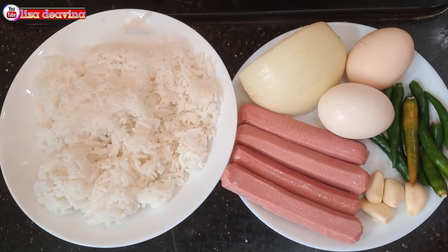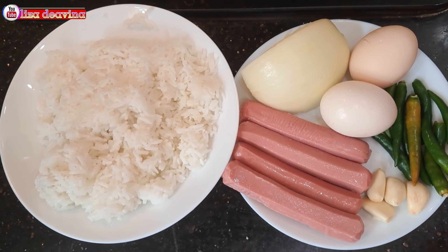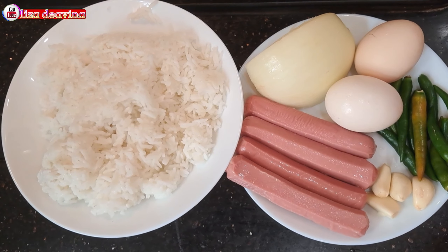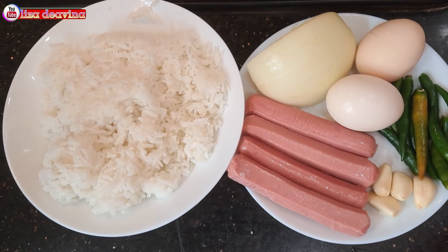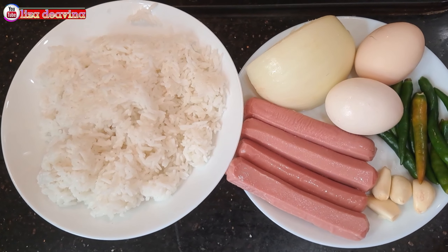Kita siapkan bahannya: nasi putih, sosis ayam, bawang putih, bawang bombay, telur, cabai rawit hijau.